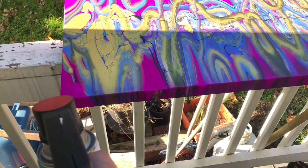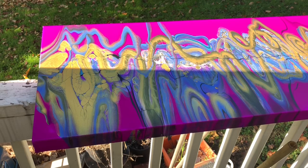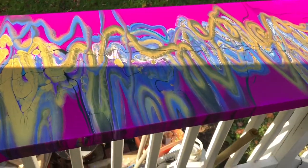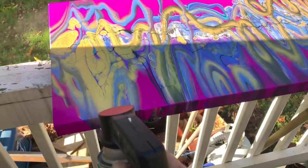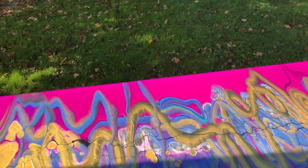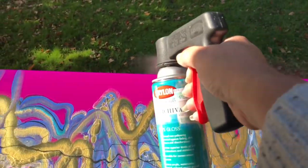It's hard to do this one-handed, but I'll clean off the nozzle first. We're back — I do a light coat. It is windy, but that's okay, and I just lightly coat it.